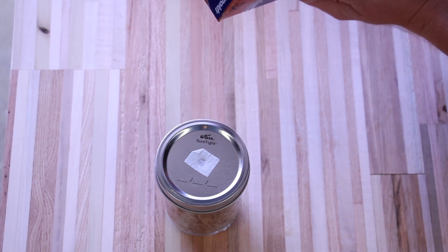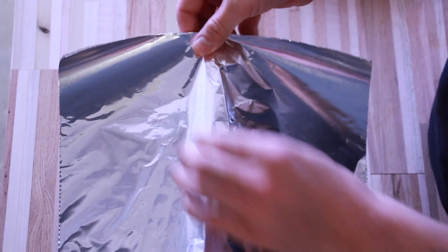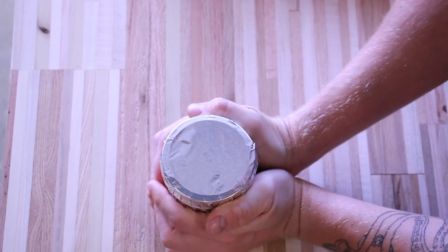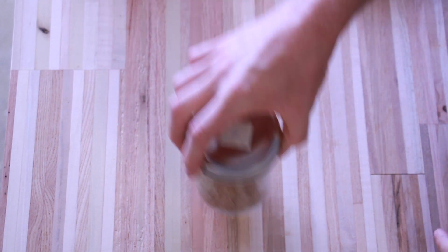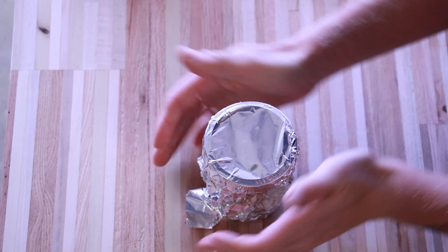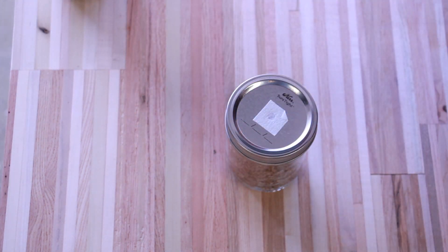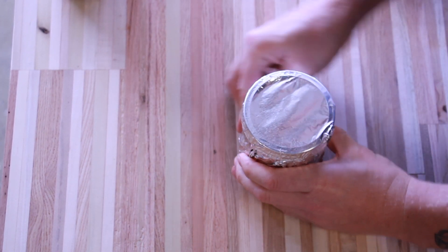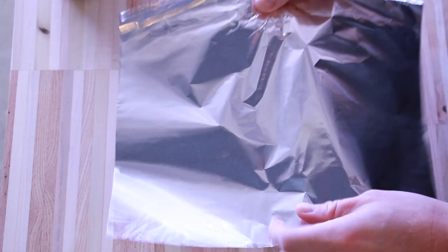Cover the caps of your jars with aluminum foil. This will prevent water from entering the jars when you are sterilizing them in your pressure cooker. We want our grain to be just as moist as it is right now, without adding more moisture during the pressure cooking process. You'll want to establish somewhat of a seal with the aluminum foil over the lids, but it doesn't have to be perfect.